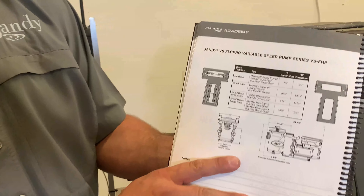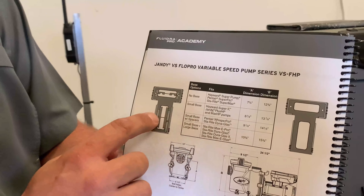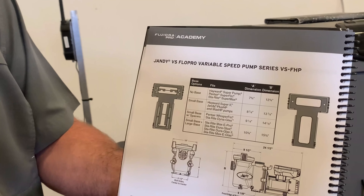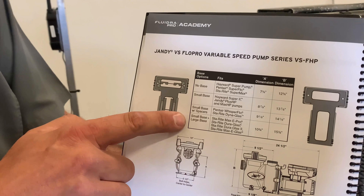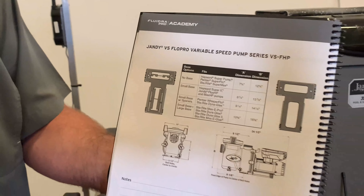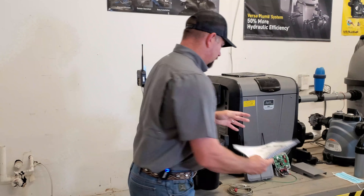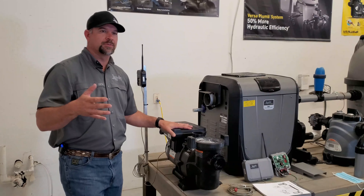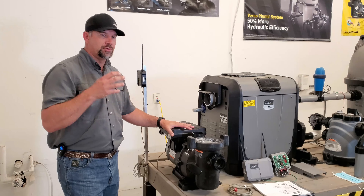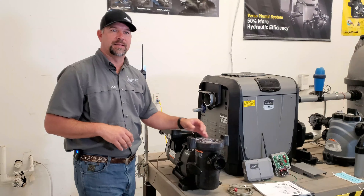Right here in our book it'll show you we have both of our feet — the big one and the small one — and it shows you the dimensions and what we need to use: the small base with spacers, small and large, to do a direct drop-in so we're not doing a bunch of plumbing. The thicker one comes in the box with the pump, and if you do need the other one after using that chart, we can order that and find it for you.